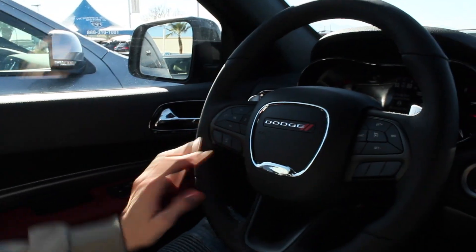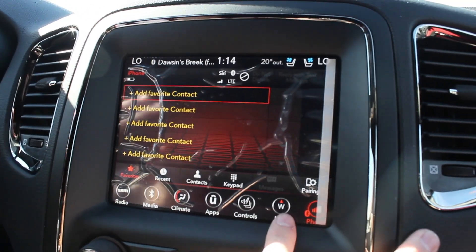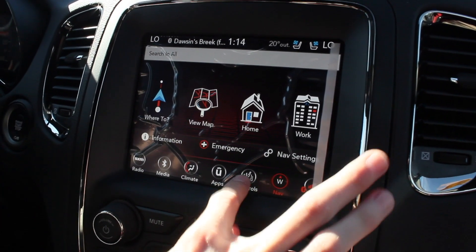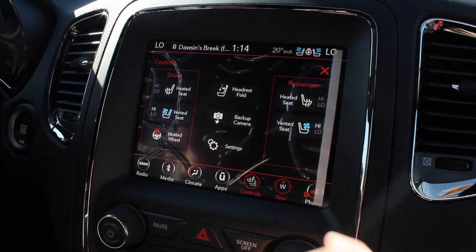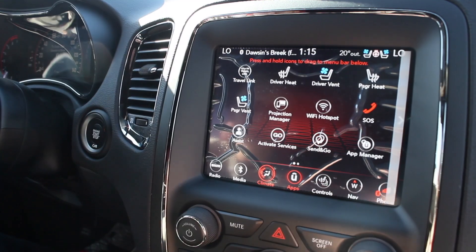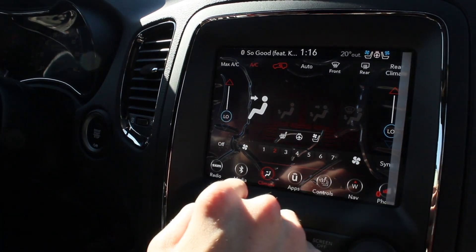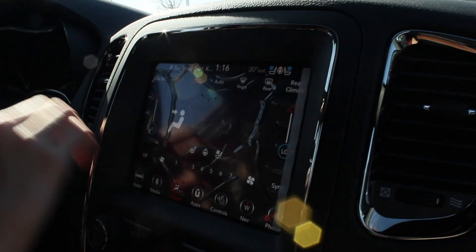This is how you answer a phone call when you have an incoming call — you can hook your phone up right here. This is your navigation and these are your controls. You've got a heated steering wheel you can turn on, ventilated and heated seats for both the passenger and the driver. This is how you turn on your backup camera. Here's your climate — you can turn on the dual zone climate AC. This is an eight-inch touchscreen; it's the Uconnect system.